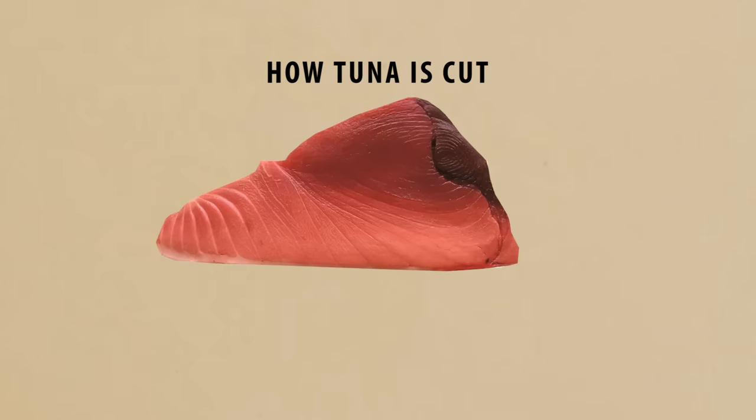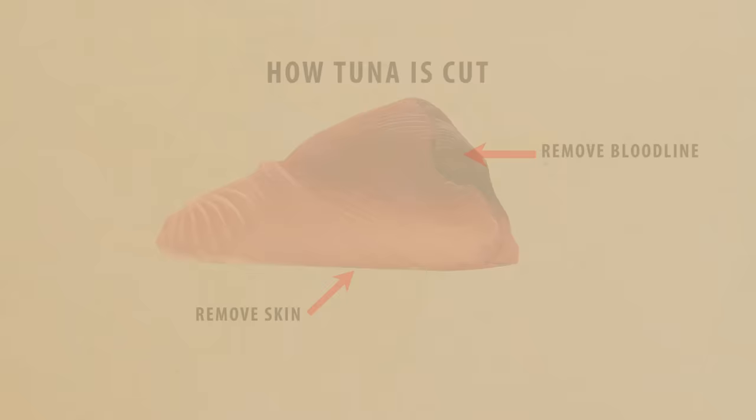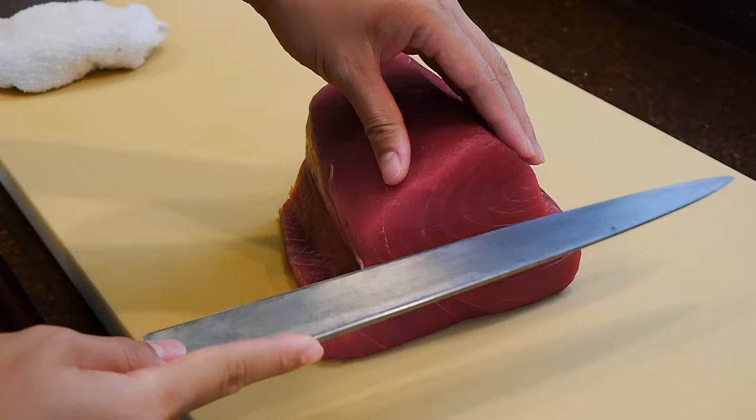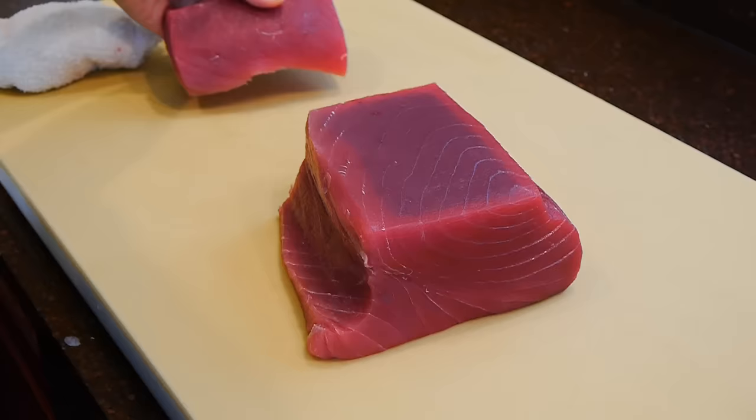Also, request the fishmonger to remove the bloodline and the skin since these parts won't be used. To start, dry off the loin as best as you can with paper towels on all sides. You can see this piece already has the bloodline and the skin removed before it was purchased. Next, use the yanagiba and cut off the Akami half first, roughly about one third from the top. Then turn the loin lengthwise and start cutting block pieces about one inch thick, making sure you're cutting parallel to the loin.